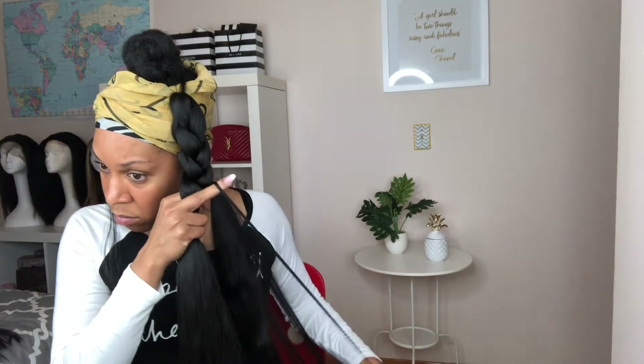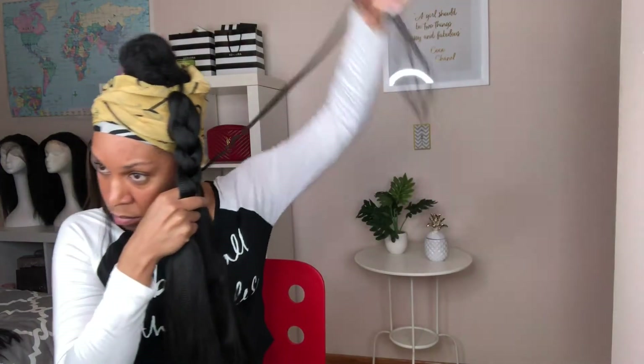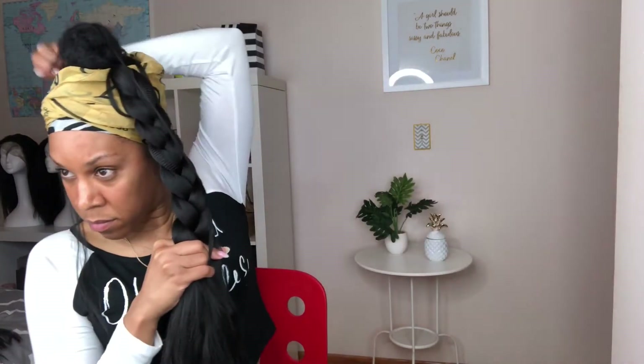As I'm braiding down the hair, I'm going to take about four small sections from the ponytail as I braid it down. This is going to give me those little Shirley Temple curls, but it's kind of hard to explain — I feel like I can show you better than I can tell you, so just keep watching.